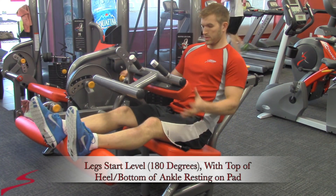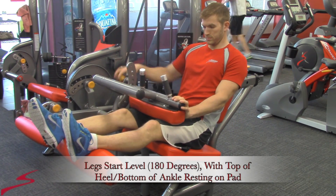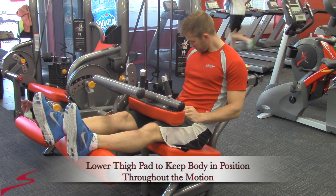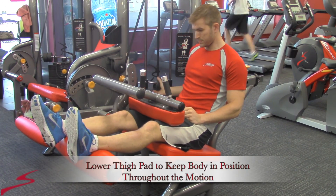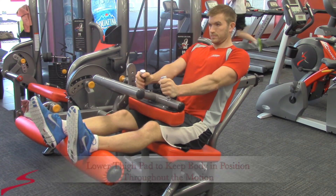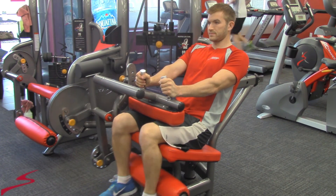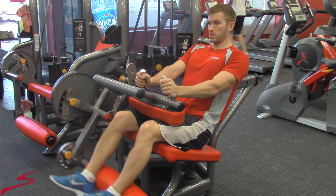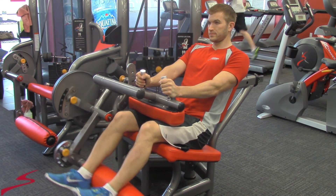Right foot first. Position yourself so you can have a neutral spine. Press the thigh pad down. Adjust the weight. Hold the handles for stability and support. Bring the weight down 90 degrees and back to starting position. Repeat.